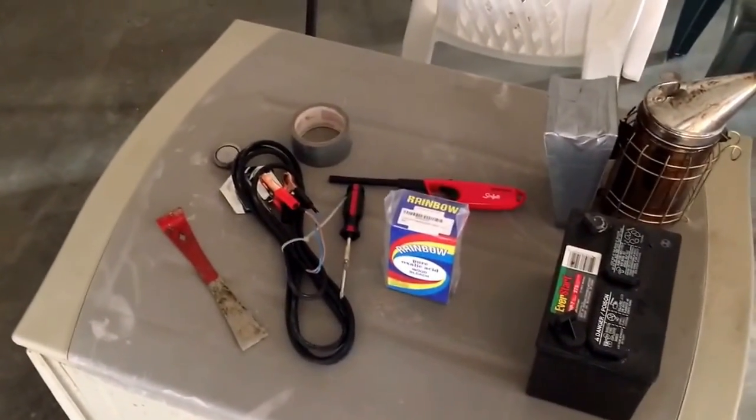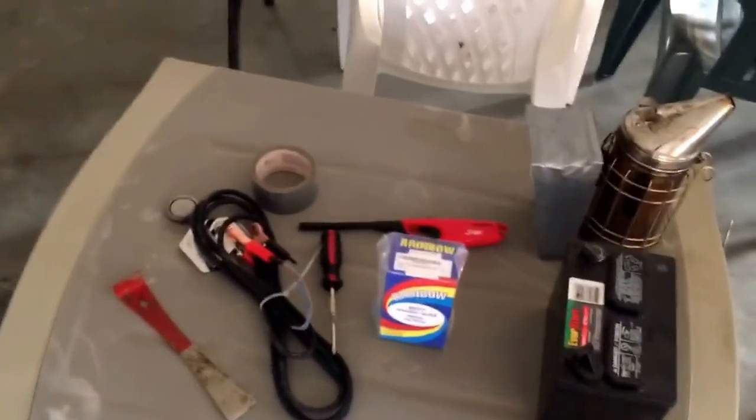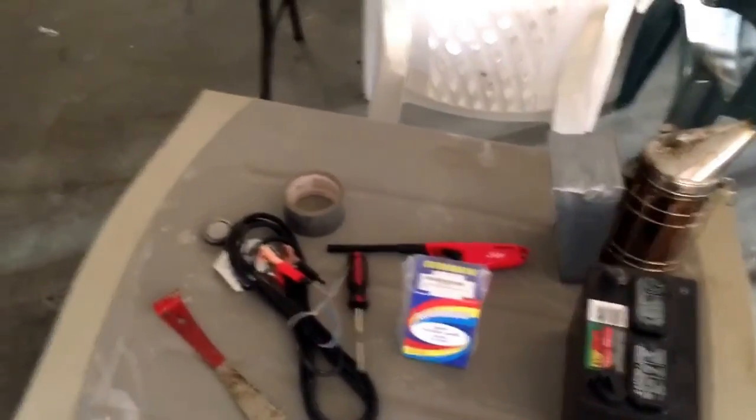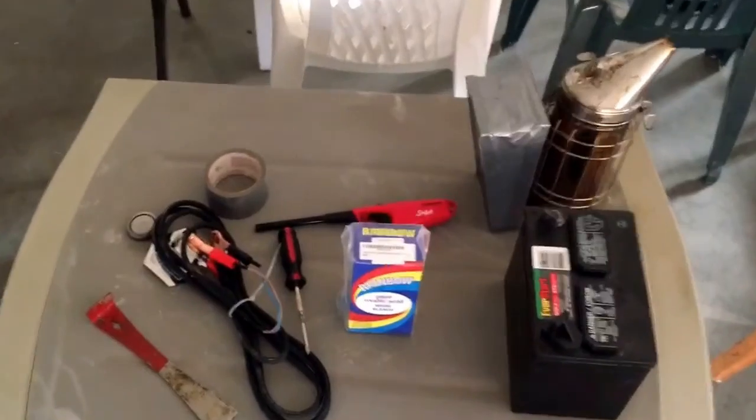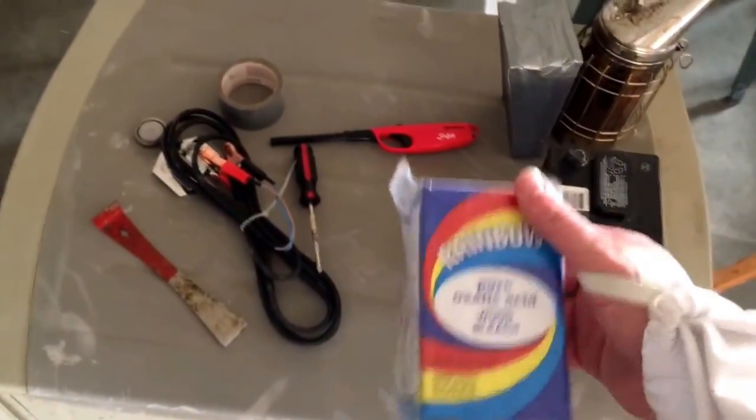Here's what we got going on today: we're going to do an oxalic acid treatment. Oxalic acid is not approved for commercial beekeeping in the United States, but it's something they use in Canada and Europe all the time.